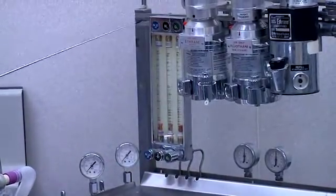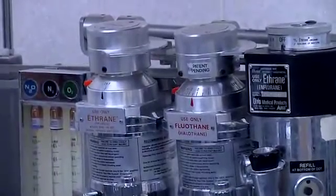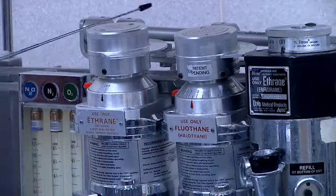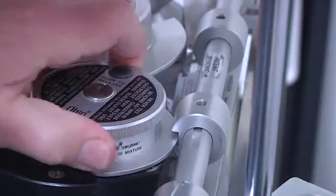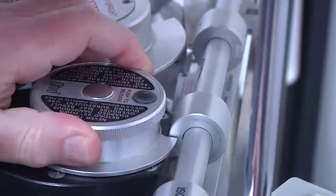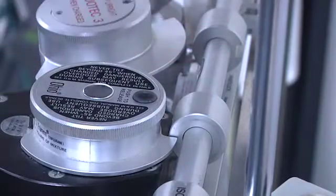This machine did not come with any sort of vaporizer interlock. This interlock and this bar in the back were added after the machine was in use. The interlock prevents you from giving more than one anesthetic agent at a time. The slot in the locking mechanism allows one vaporizer to be turned on, and when another vaporizer is selected, the others are blocked by the physical presence of this stop mechanism.